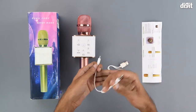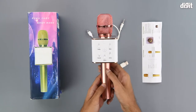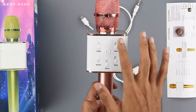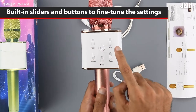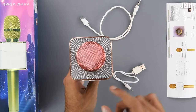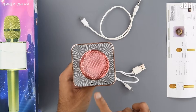Coming to the main product itself, we can clearly see a silver, white, and rose gold color theme. The front has the power button and a few sliders for settings like treble, bass, volume, music, and echo. On top we have the controls for the speaker unit, which is the square section around the microphone — including play and pause.